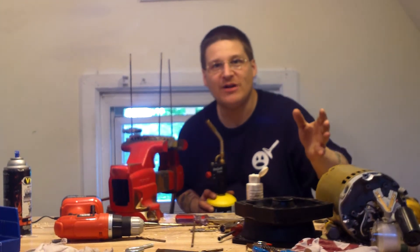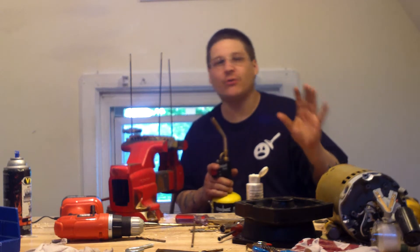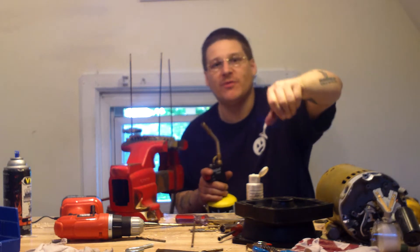Hey, it's Joe Tamargo from wetheadpumprepair.com. So maybe you're fixing your Hayward Super Pump and your through bolts are stuck. If you're like me, you wouldn't have broken them from the back.